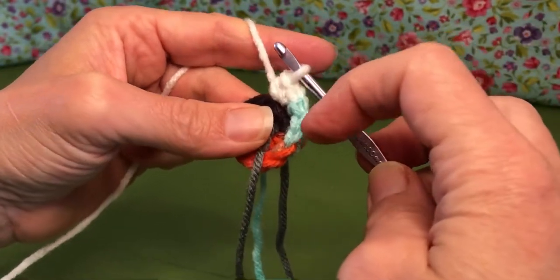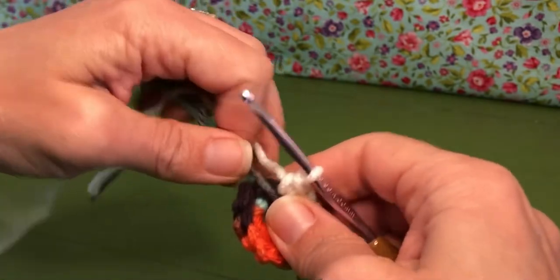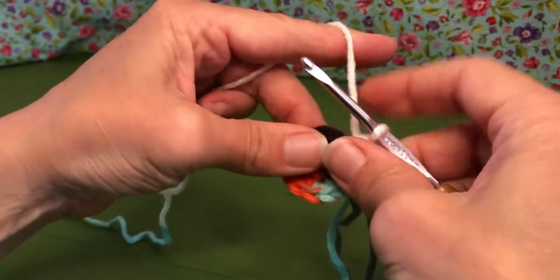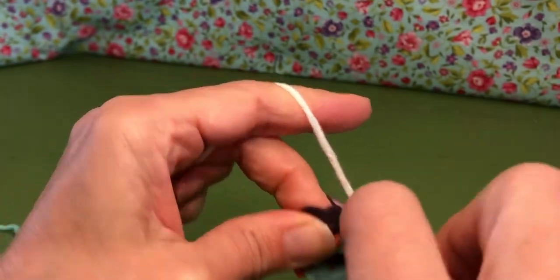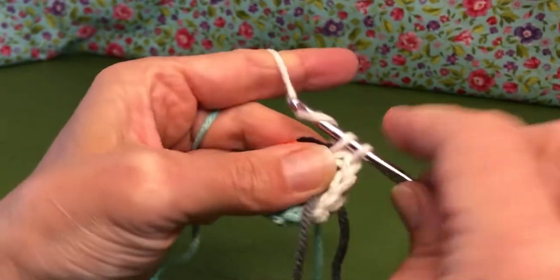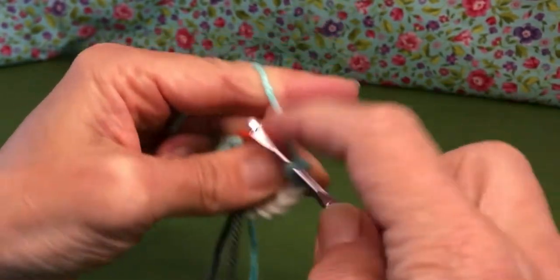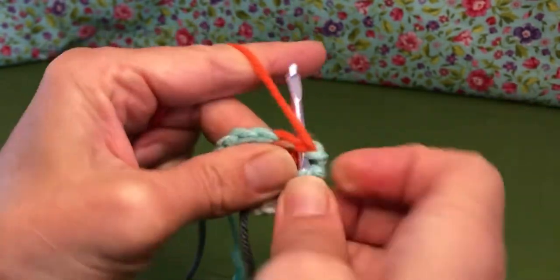Okay, stitches one through twelve — twelve total. I'm going to move my marker. Now we move to round three. Round three says one single crochet in the first stitch and then two single crochets in the next stitch, and we repeat that all the way around. So we do one single crochet here, and then the next stitch gets two single crochets — it's a little bit of an increase because we want our basket to get bigger. One, two, then one, then two — see how that's working?